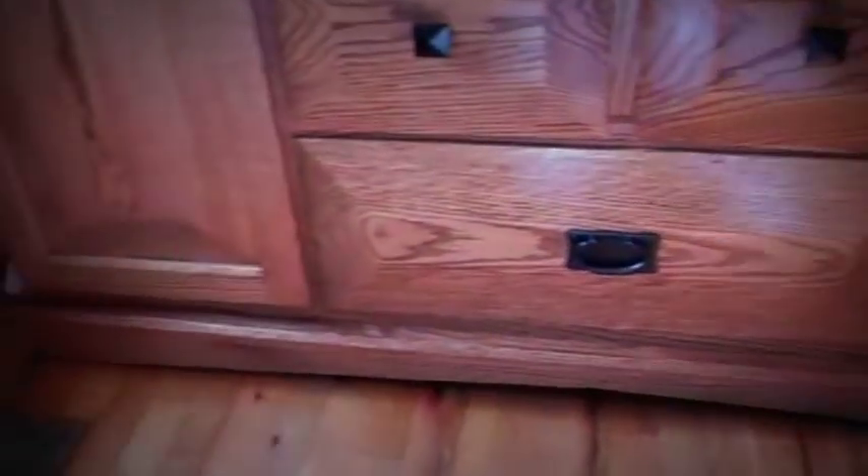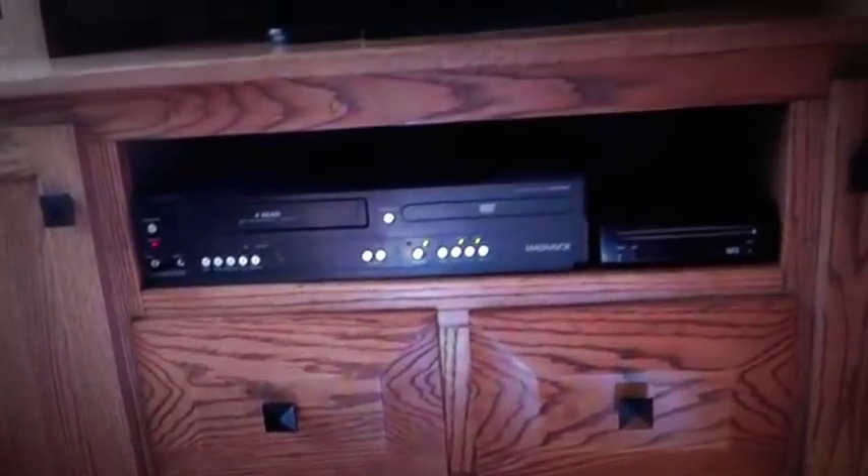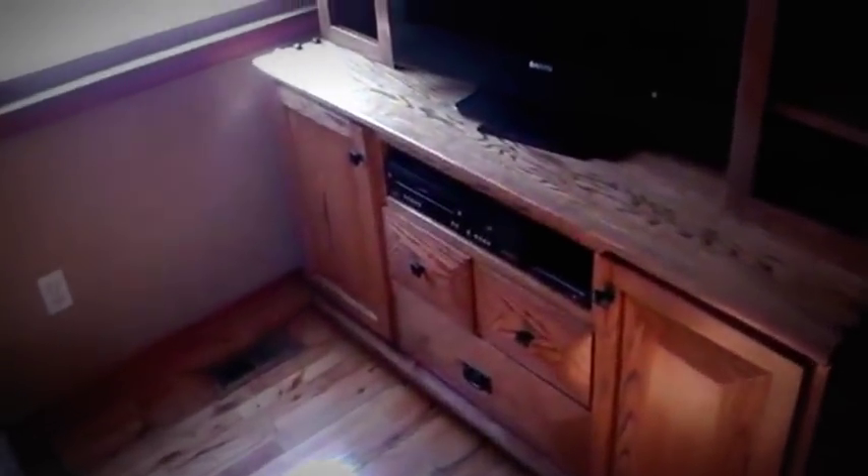It's just an entertainment center that I built to the specs. They gave me flexibility in the design, so I came up with it, ran it by them, and they loved it. We ran with it — and you should have seen the look on their faces when they saw it last night. This is the first piece in the set; they're going to want several more pieces for this living room. So I'm excited for it. Hope you guys enjoyed it. Thanks.